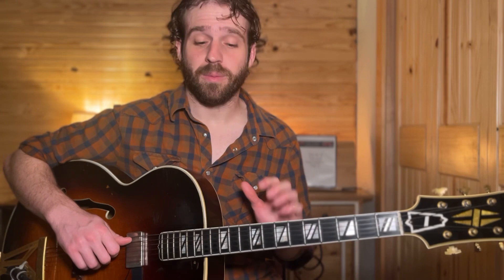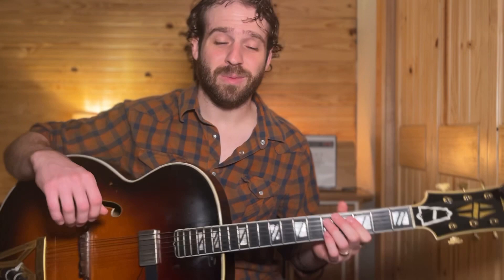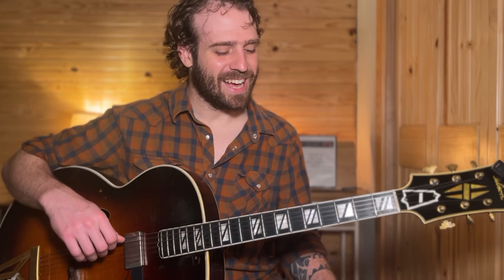Hey there everybody, Ian Lee here. Hope you all are doing well. Before I dive into today's video, I just want to say that I have some allergies going on, so my voice is a little tired — it may sound a little gravelly or raspy, and I might have to clear my throat every now and then. But I didn't want to miss making a video, so forgive me for that. Let's go ahead and dive in.